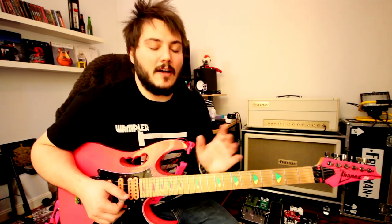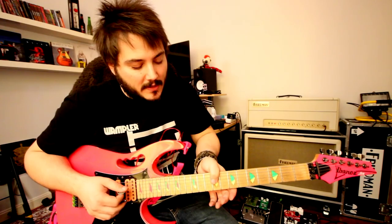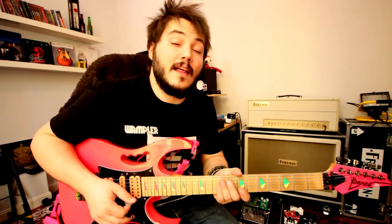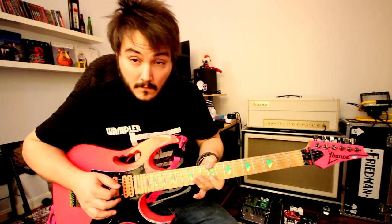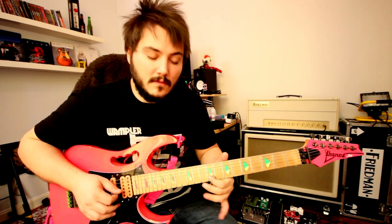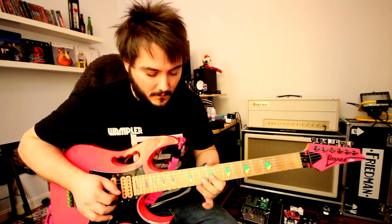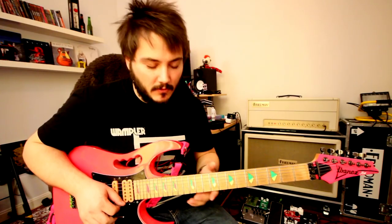The next part of the solo is like a pentatonic run. He uses the thumb — he has a super big thumb and he can grab up to the third string, I think. So we cannot do that, but you only need to grab the sixth string. So it goes like that — you repeat that. And now you play a kind of a pentatonic run.